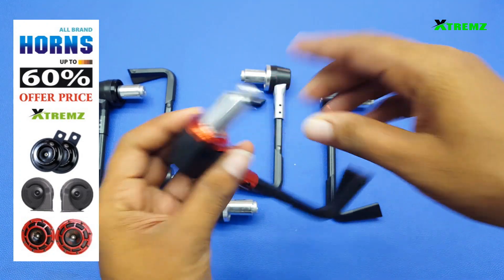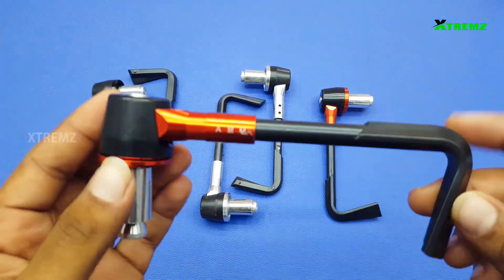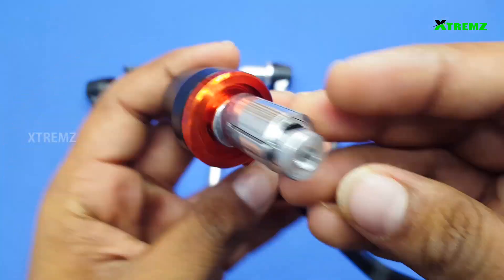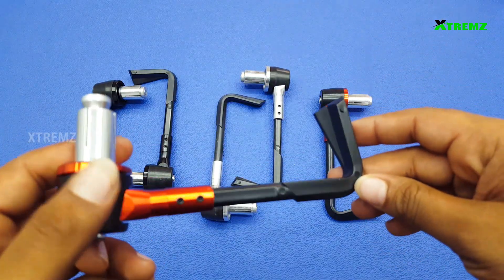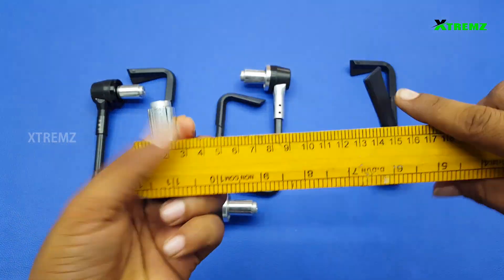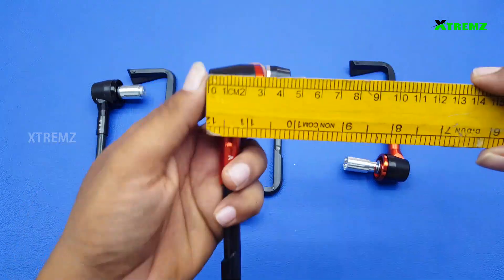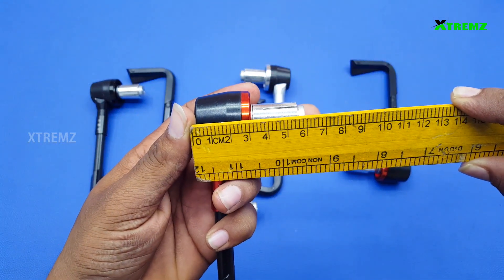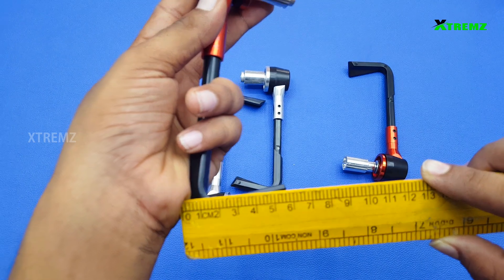You can fit it on all bikes and scooters. The product size is 15.6 cm. The top side total size is 6 cm and the bottom side total size is 5.6 cm.